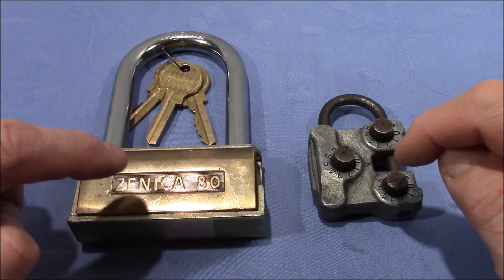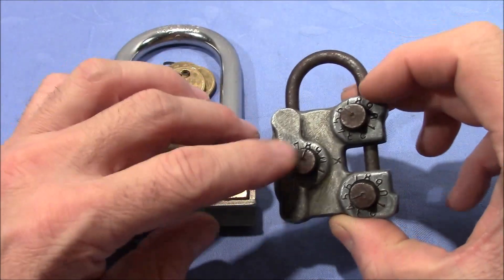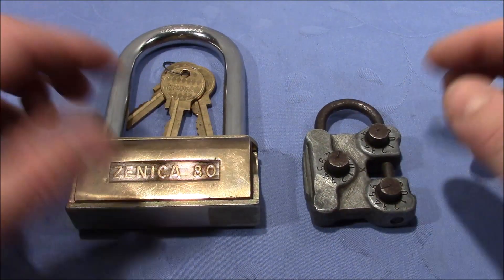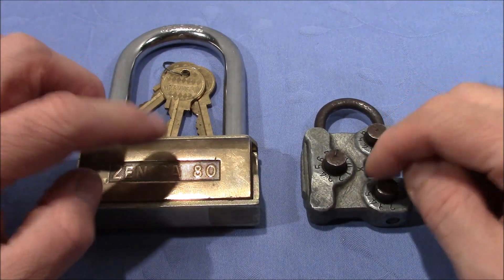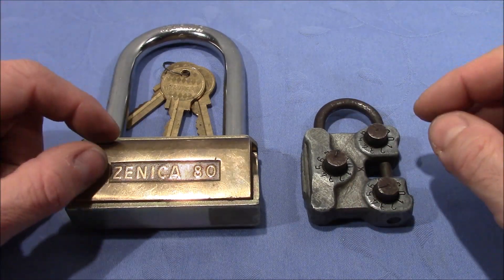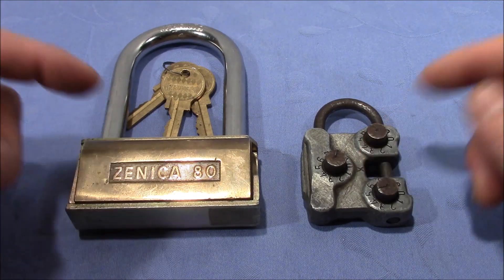These are two locks that look very different — a pin tumbler design and a combination lock with three dials. But they have one common property that I want to point out in this video, which is precision or tolerances. The lack of precision or tolerances in mechanical objects makes it possible to decode locks, and that's very obvious with these two examples.